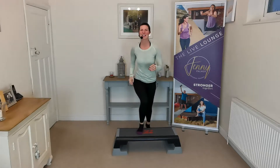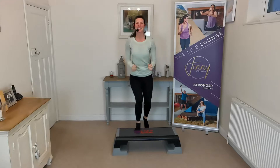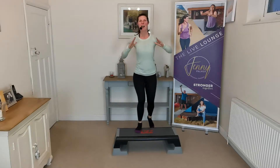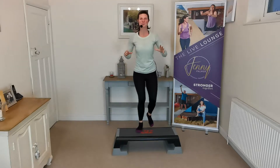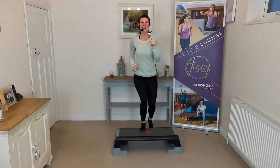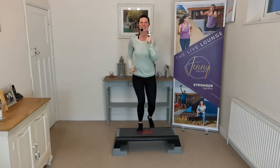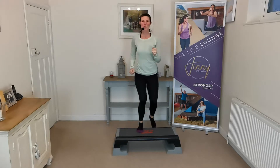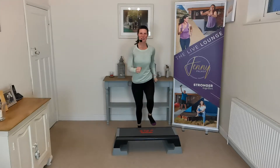Last one on this leg, I'm going to change legs, take it up on the other side. Workout with me, join in with me — I'm doing it in real time. I'm going to do all the timing for you. Step up and down, up and down. We'll do two more this side, last one.